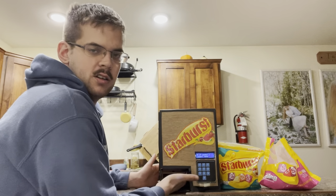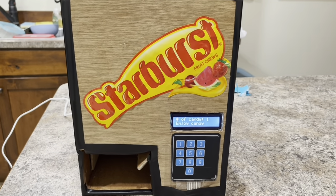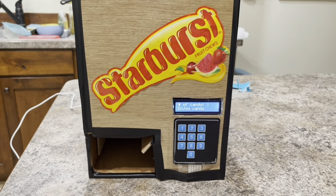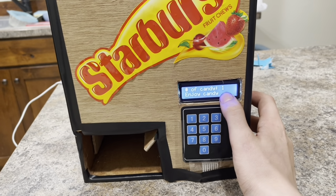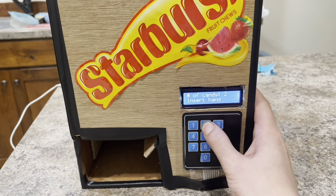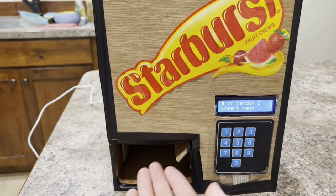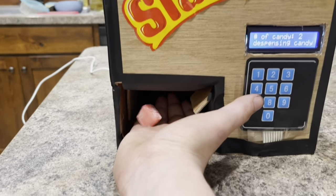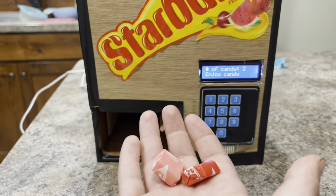So I'll show you right here — just put my hand in there and it dispenses the Starbursts. To show you how this works, you can see it'll show you the number of candies it's going to dispense. So if I wanted to choose two, it tells you to insert your hand. I go and insert it and it drops the candy into my hand.